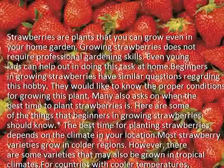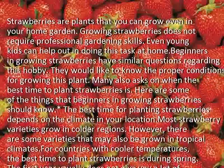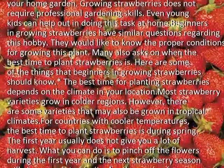The best time for planting strawberries depends on the climate in your location. Most strawberry varieties grow in colder regions. However, there are some varieties that may also be grown in tropical climates.